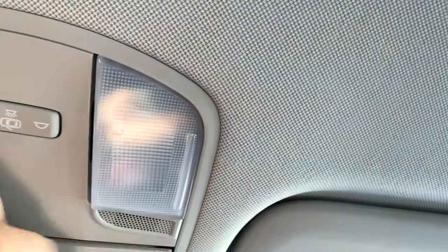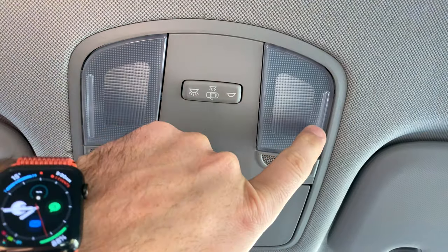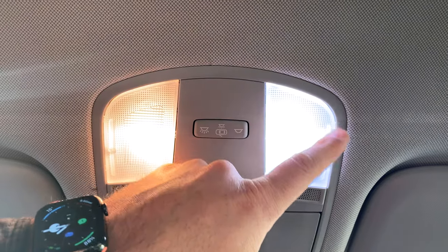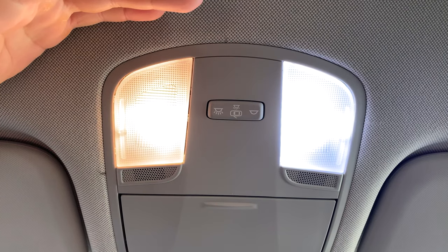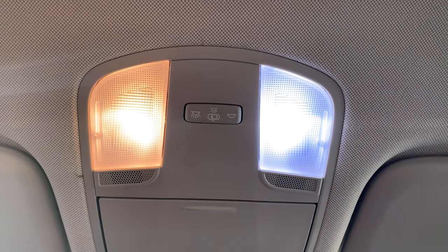Alright, moment of truth — it's not daytime but not nighttime either. There's one side and there's the other side. Obviously aside from just being a super clean light, this is about four times brighter is what I would guess. At night it's going to be a huge difference.